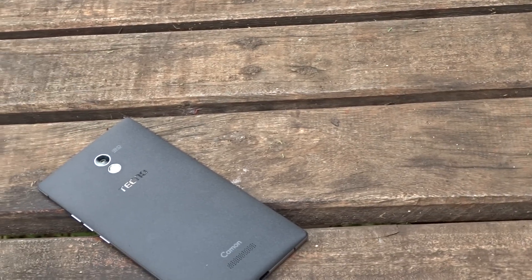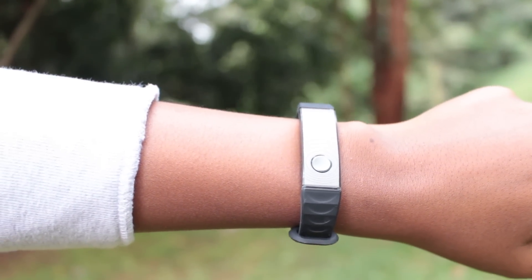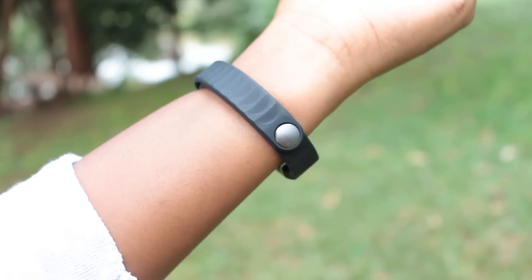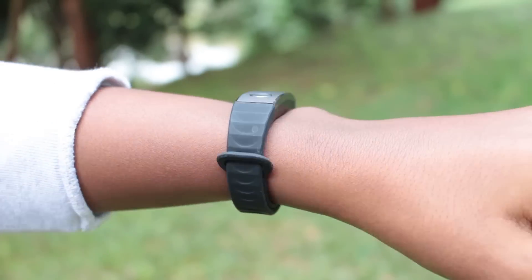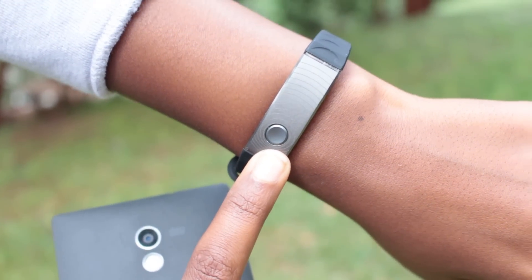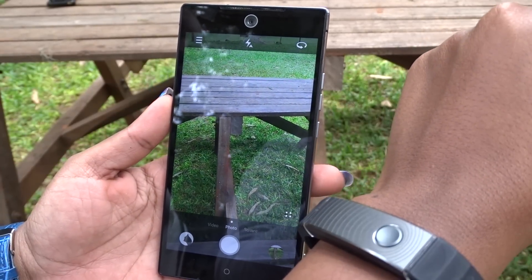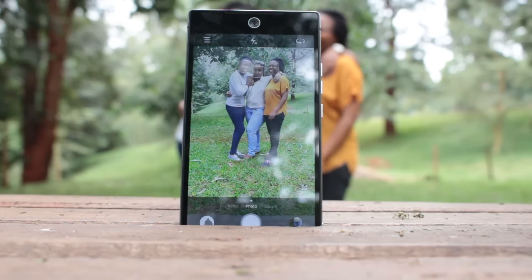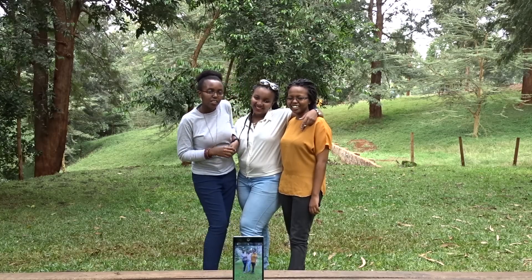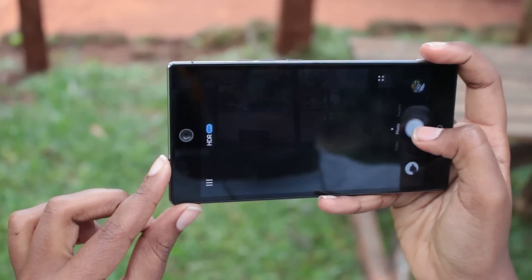Those who pre-ordered the Camon C9 also received an extra accessory — the T-Band. This is Tecno's simple fitness band and phone accessory. It has a simple design with an adjustable silicone strap, and importantly, a dedicated button for taking pictures while in the camera app. Taking selfies with it can be a bit awkward, but taking shots with the back camera is pretty handy — just place the phone somewhere nearby and take a picture.